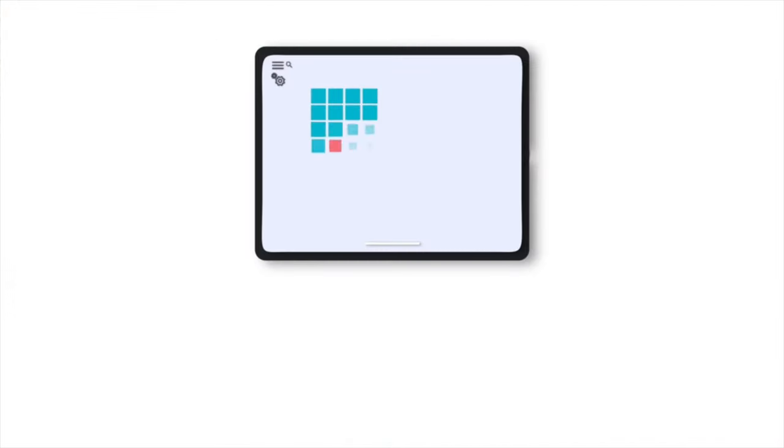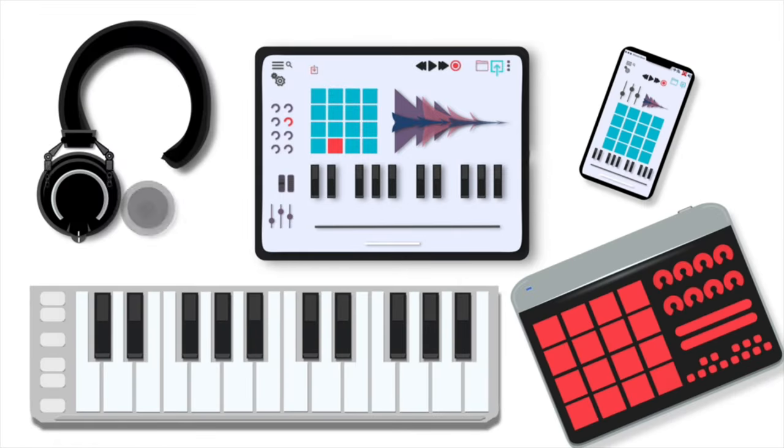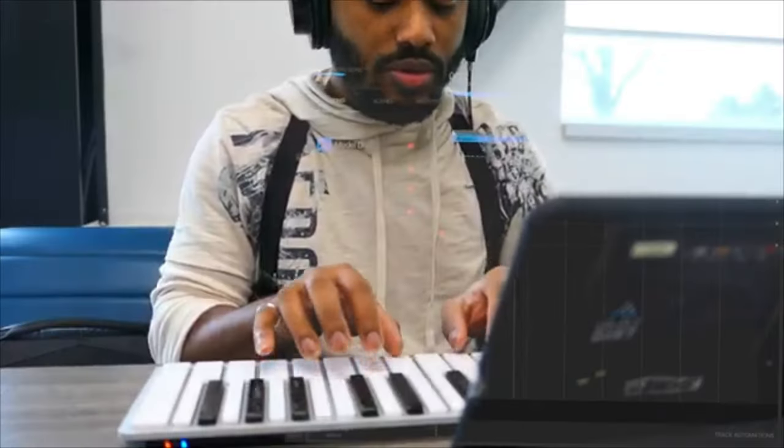Nothing in this video is being sponsored — otherwise I would just tell you. But Arturia and Pitaka did send me some of these products so that I can test them in my workflow and review them for my new setup. So with that being said, let's jump into what we're looking at for what might be the start of my new iPad desk setup. Let's start off talking about the iPad mini 6, since that is the device I'm using the most these days. I do already have a current setup and a list of my favorite accessories that I use with my iPad mini 6.